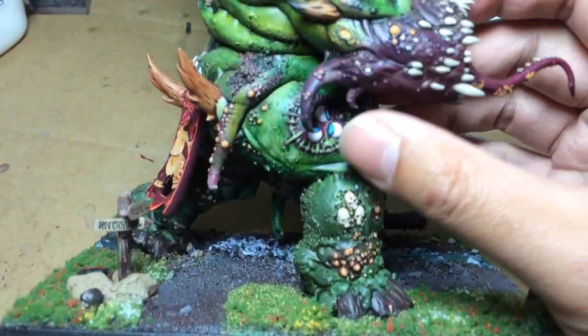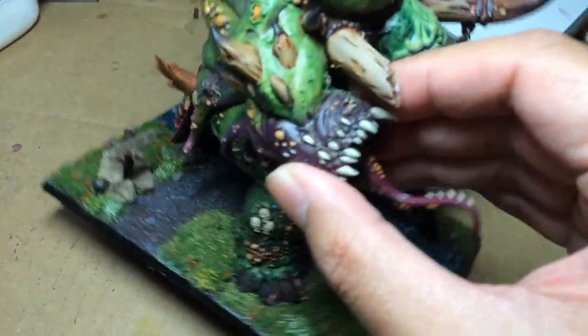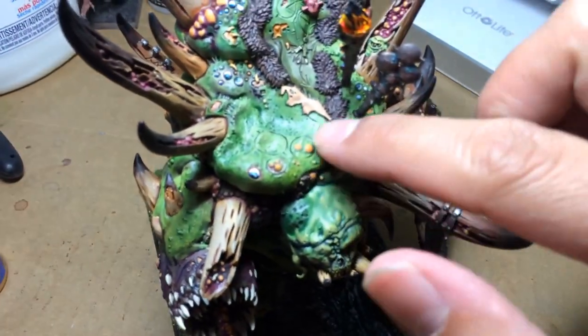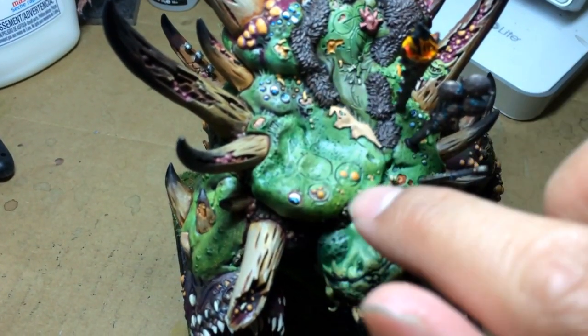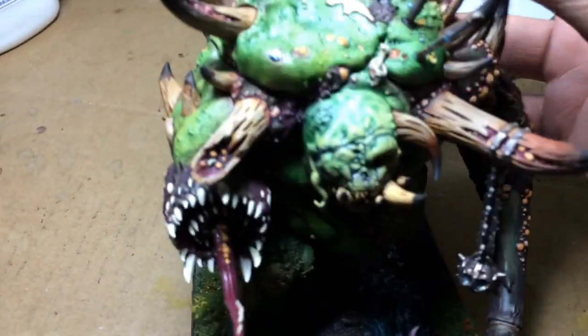First of all, I cleaned up the purple around the three-eyed Nurgle symbol over there. I did some highlighting like on the skin there — just really small things, finding all of the little nooks and crannies where the skin underneath is breaking through. Painting all the maggots and everything.